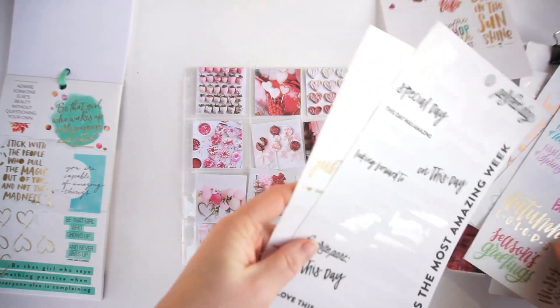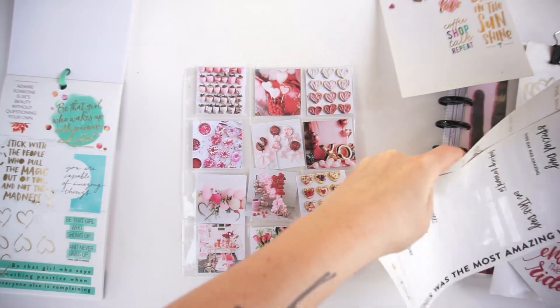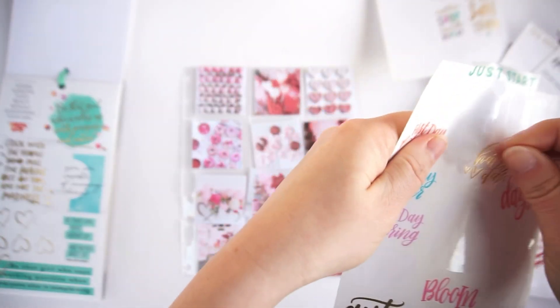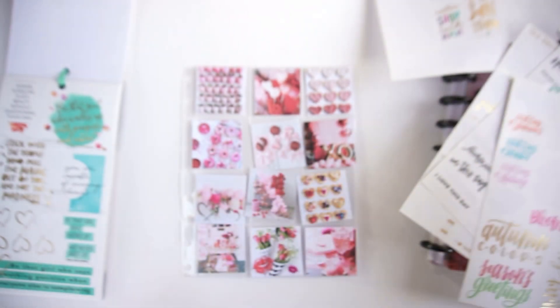Then we have some fun small quotes. I'll add this 'Happy Day' with hearts on it.